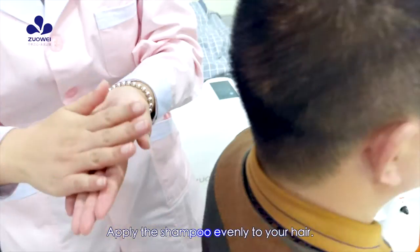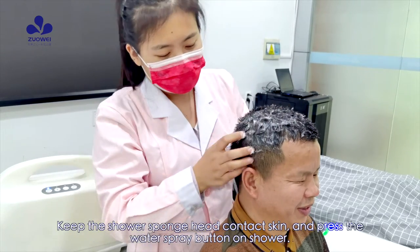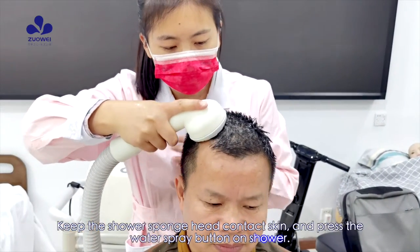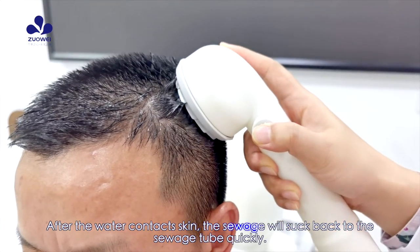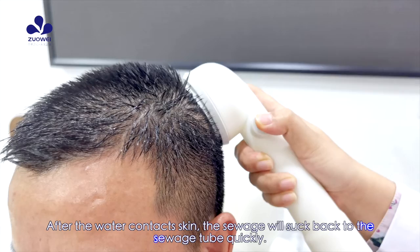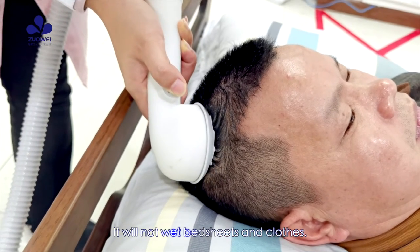Apply the shampoo evenly to your hair. Keep the shower sponge head in contact with the skin and press the water spray button on the shower. After the water contacts the skin, the sewage will be sucked back into the sewage tube quickly. It will not wet bed sheets and clothes.